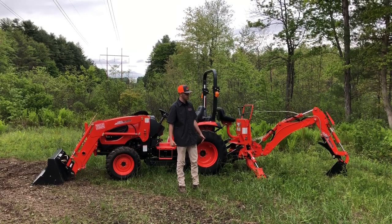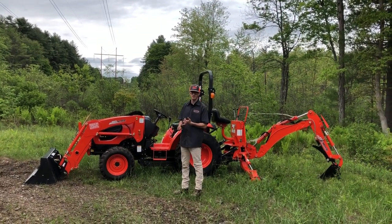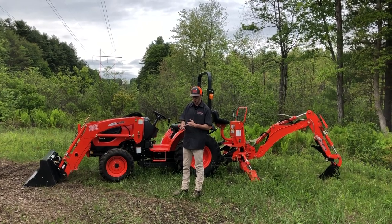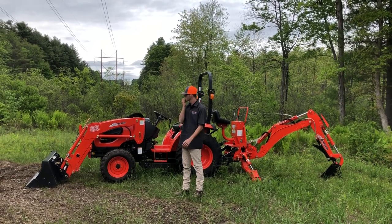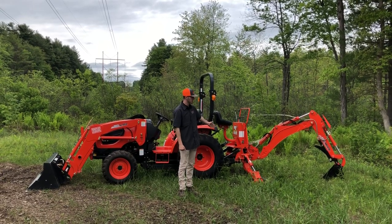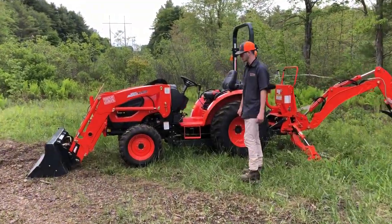So let's go over this CK10 series. Behind me is a CK3510 HST with a KL4030 loader, featured on all of the CK10 series tractors, with a 66-inch quick attach bucket and a KB2475L backhoe. Let's dig in and find out a little bit more about these tractors.